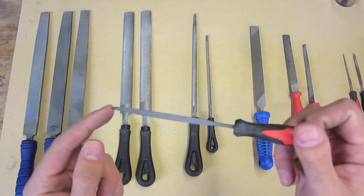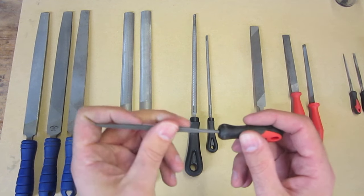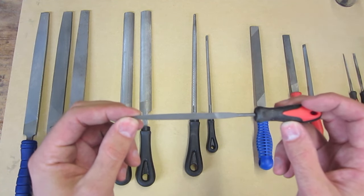Needle files are generally single cut and very smooth, which means that they're useful for fine finishing on inside corners and such that wouldn't be accessible in any other way.